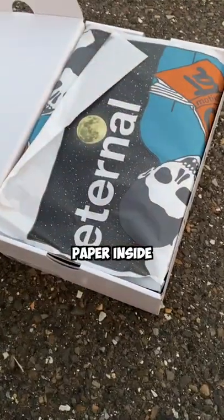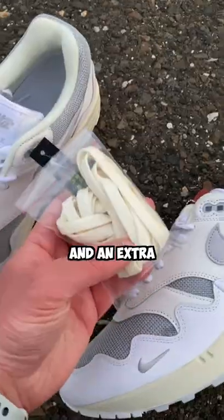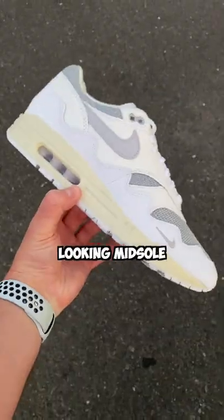It has tons of detail — the paper inside has a special design, and once you hit the shoes, Pata gives you a hang tag and an extra set of laces that match the aged-looking midsole.